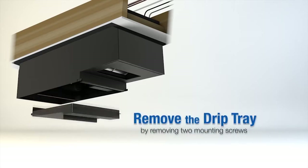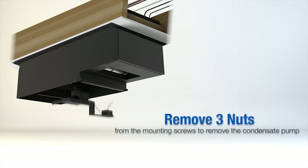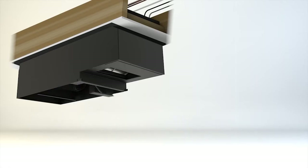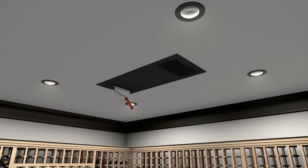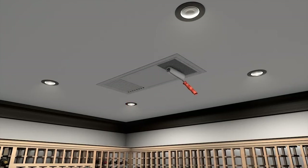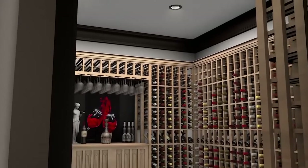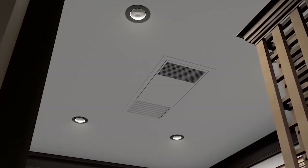Next, remove the drip tray by simply removing two mounting screws. Lastly, remove three nuts from the mounting screws to remove the condensate pump bracket — this will give you full access to the refrigerant lines. The unit comes with black paint to hide the internal components. The exterior housing, mounting bracket, and supply and return grill can be painted to match your ceiling. Creating a cellar environment with our new ceiling mount split system will offer the flexibility to design a beautiful environment for the aging of fine wines with a virtually invisible cooling system.